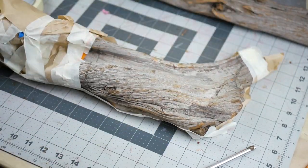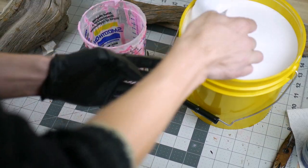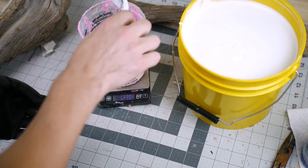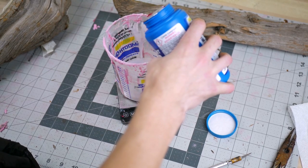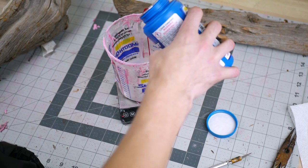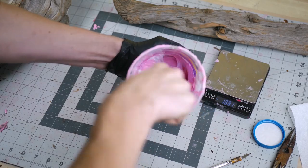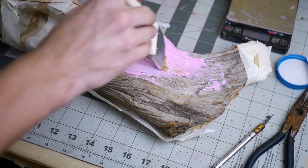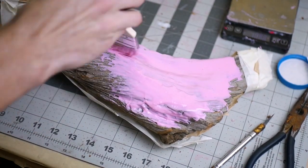After everything is wrapped up, it's time to make a mold of the marked and scored off area. The first layer goes on thin to grab all of the fine details and allow it to cure, then build it up in layers to increase the thickness.